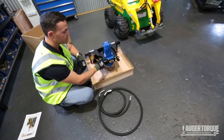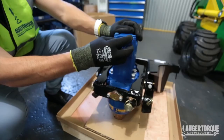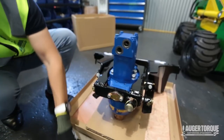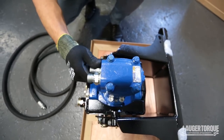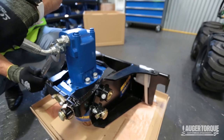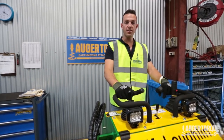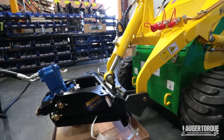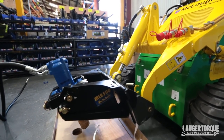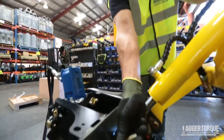We're now going to fix the hoses to our hydraulic motor. Please refer to our earlier video for the correct procedure to do this. We're now going to pick up the mini-loader drive with the machine. Once we have fixed the frame at the top, we're just going to put our locking pins in to make sure it's secure.